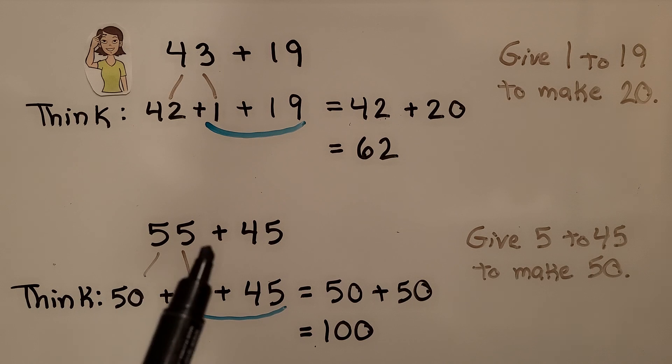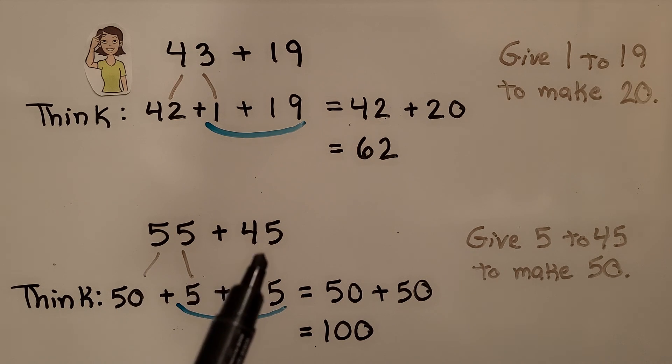Here we have fifty-five plus forty-five. We think, well this forty-five needs five more to be a fifty, then we'll have fifty plus fifty. That equals one hundred. We give five to the forty-five to make it a fifty, and then we very easily add fifty plus fifty in our head, which is equal to one hundred.